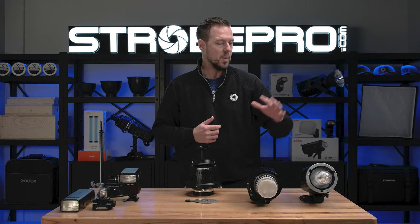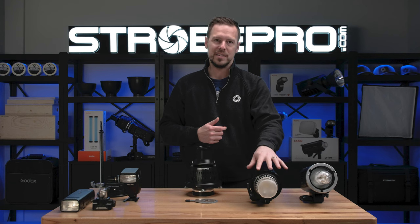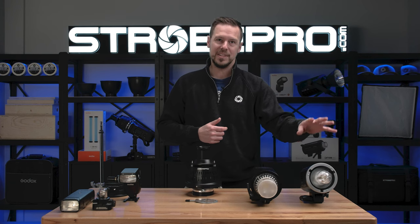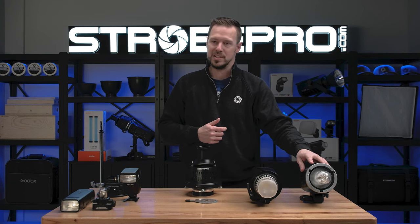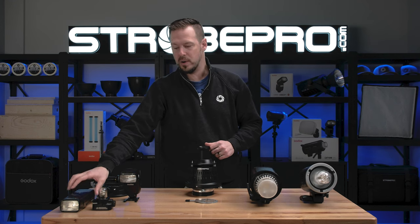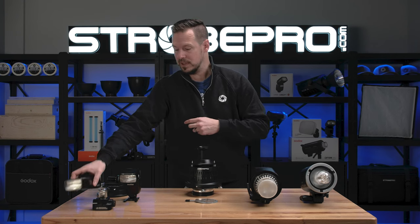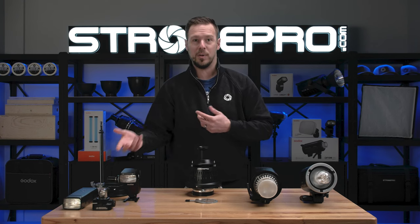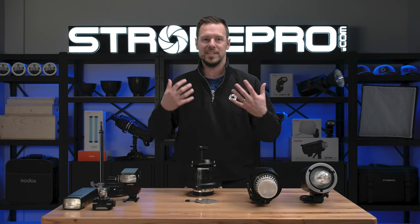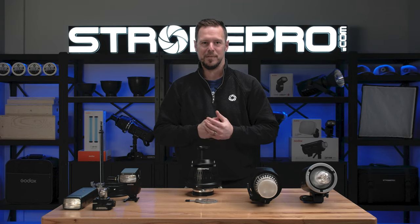We're going to run a whole bunch of tests here. We're going to try the AD600 Pro, which has a frosted flash tube, versus the AD600 BM, which is clear. Then we'll switch over to the AD200 Pro, which comes with two heads: the Fresnel head, just like a speedlight, and the bare bulb. We're also going to try a speedlight to see the different effects on the output of the StrobePro Optical Snoot version 2.